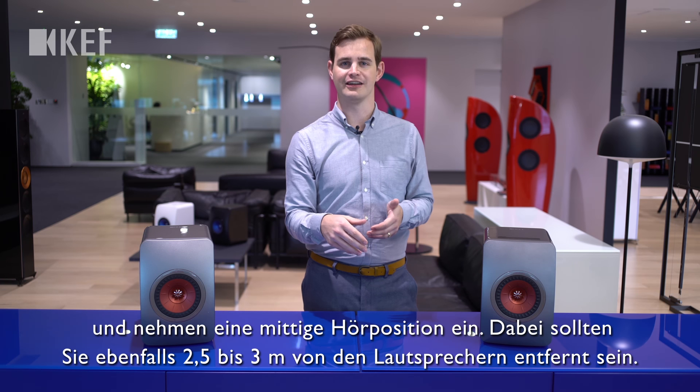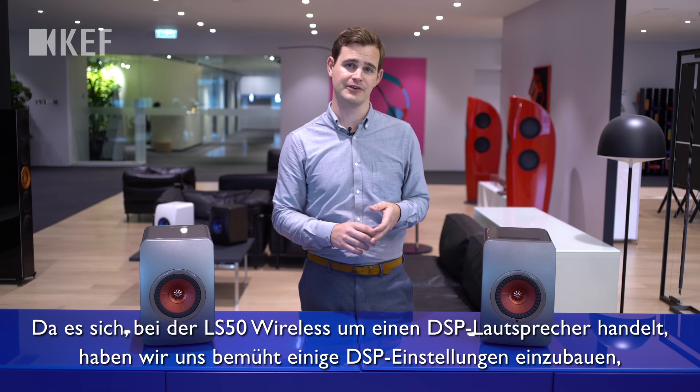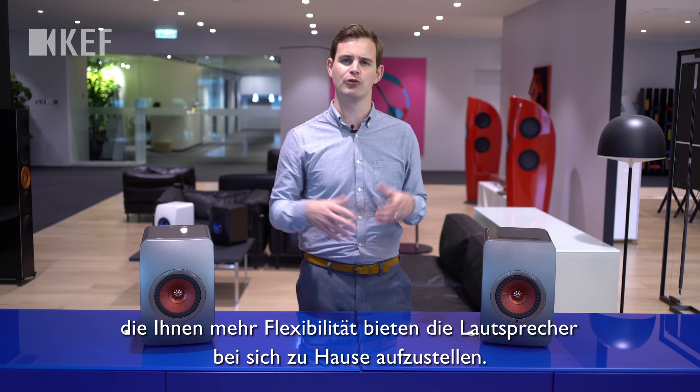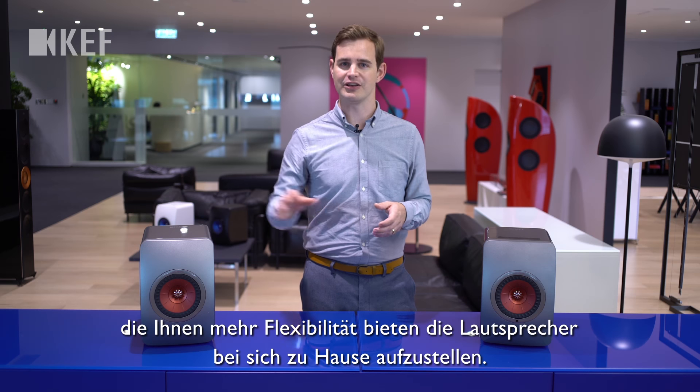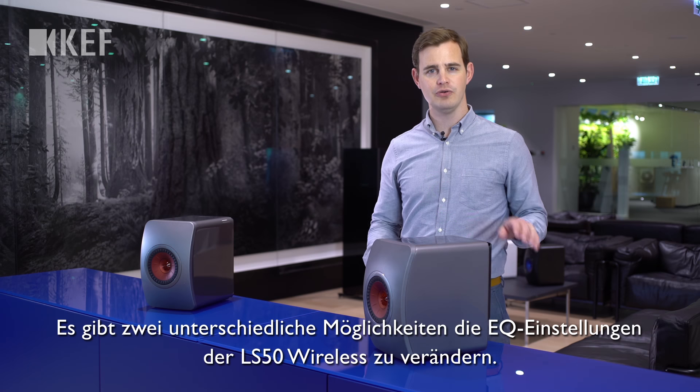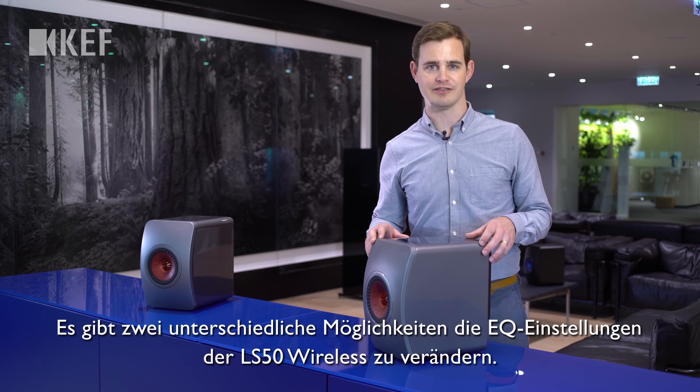directly in the center, again at about two and a half to three meters. However, because the LS50 Wireless is a DSP loudspeaker, we've tried to include some DSP settings to allow you to be a bit more versatile when it comes to placing your loudspeakers in your home. There are two different ways to access the EQ settings on